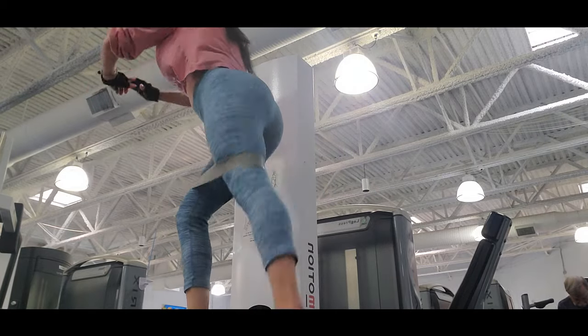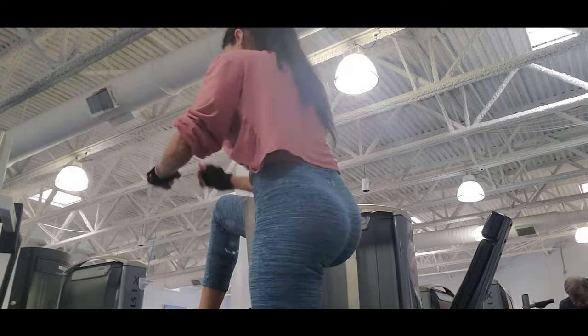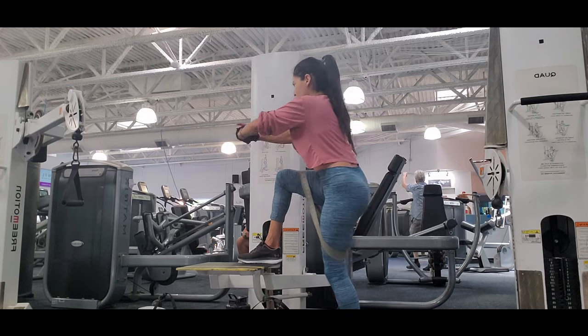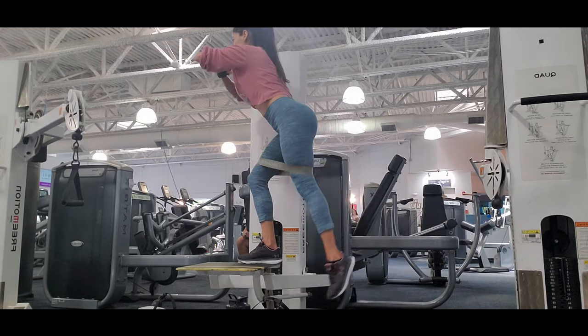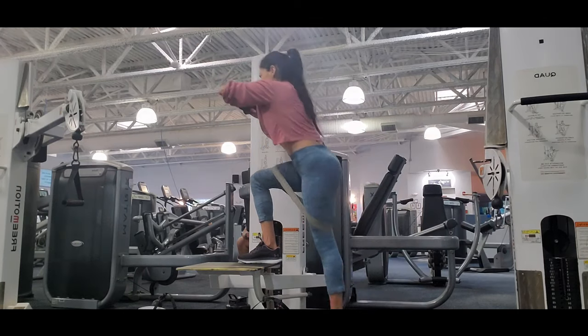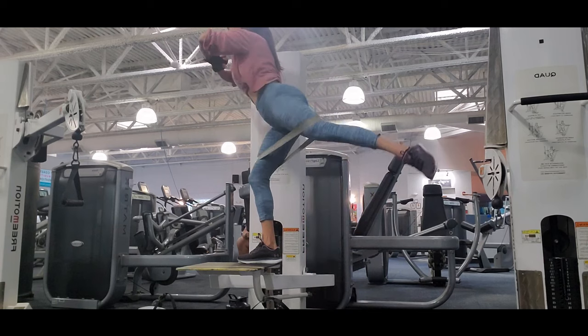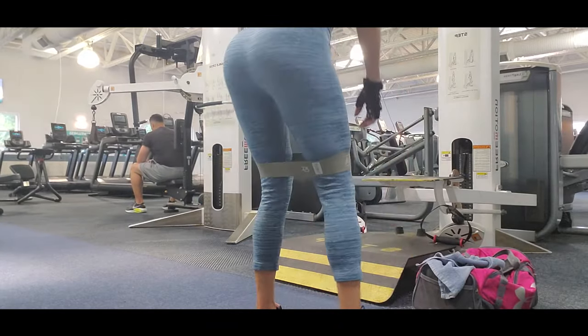I'm doing it on a really high step, but you can do it on a little step too — the higher you go, the better you work your muscle. You have to really learn the technique and the movement so you don't hurt your back, your knee, or any muscle in your body. I was getting really tired and fatigued with the exercise.